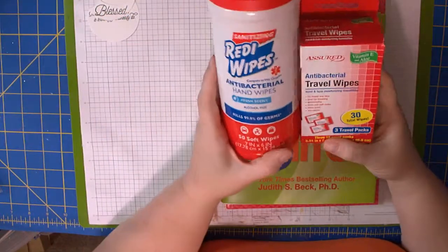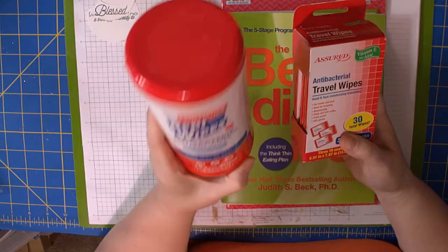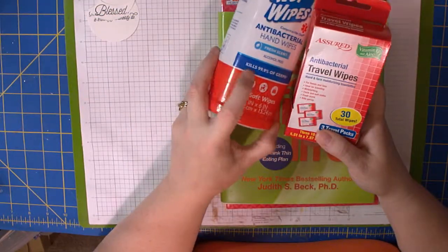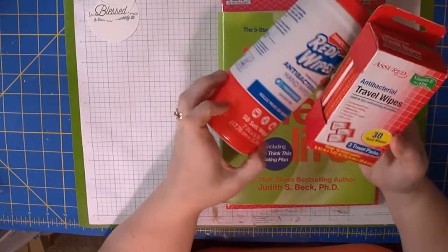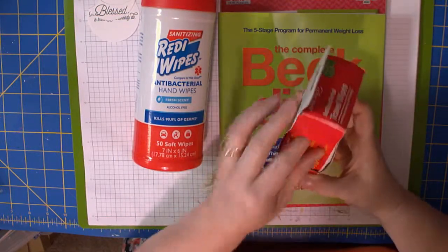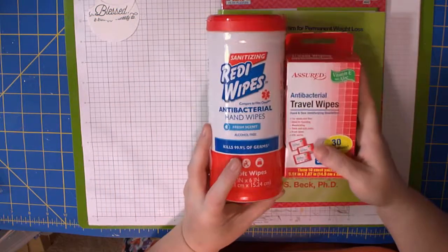We all know what antibacterial travel wipes are for — fresh scent, alcohol free, kills germs. A dollar for 50 of them, or a dollar for 30 wrapped in little packages I can throw in my purse. Always got to have those.